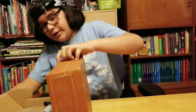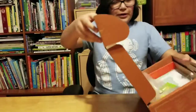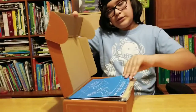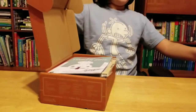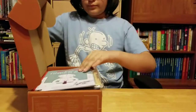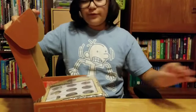Oh, there it is. So right here is the arcade catapult — well, the front of it anyway. This right here is what it's supposed to look like. Right here we have the Tinker Zine. I think I spelled that right? Can you pronounce that right? It's amazing.